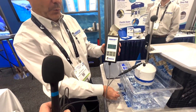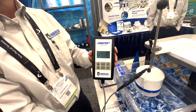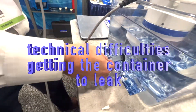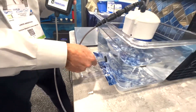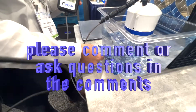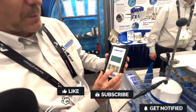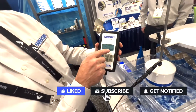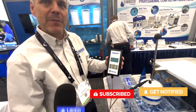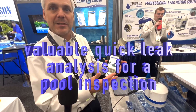If we did have a leak at the pool, we'd see a slope of a line that would be much steeper than the one we're showing. We've created a leak here — it takes a little bit to get the water coming out. What would happen is we'd start to see the line going down at a steeper angle. So this is a valuable tool to use for a pool inspection or for a leak detection job.